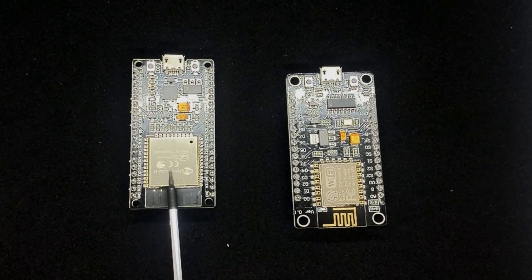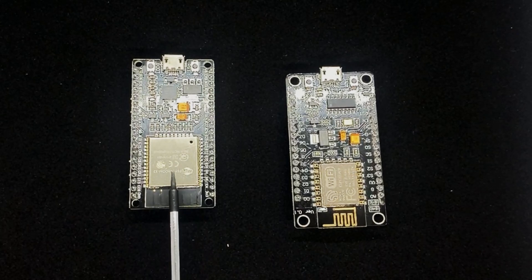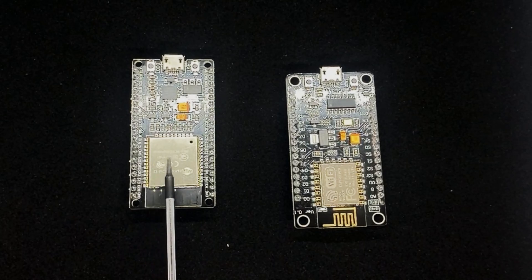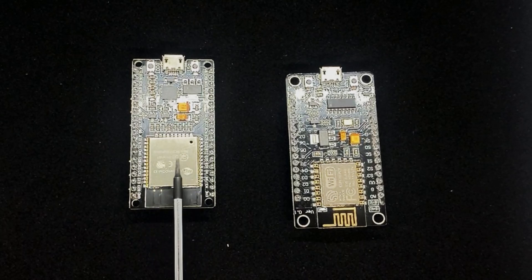The other thing the ESP32 has that the 8266 doesn't is a hall effect sensor built into the unit. That hall effect sensor can be used to detect magnetic fields, so in the context of home automation you could pass a magnet past this metal shield here and it would detect the presence of that magnet — you could use it as a door open/closed type sensor just straight from here.